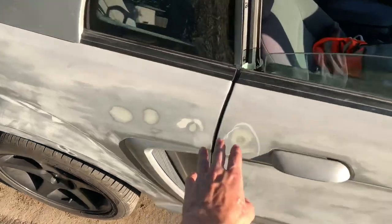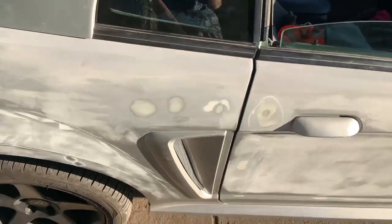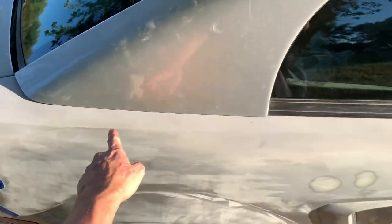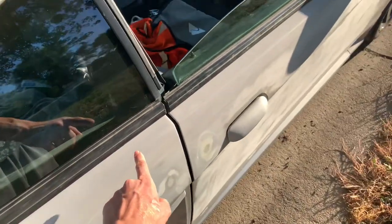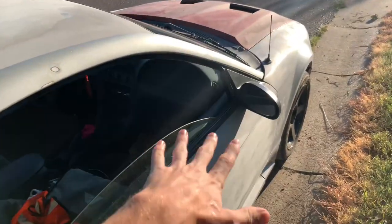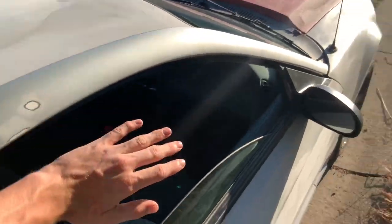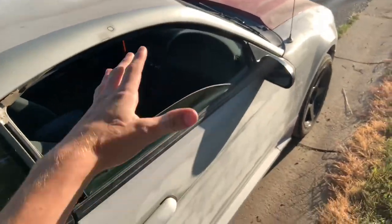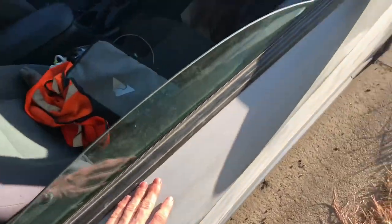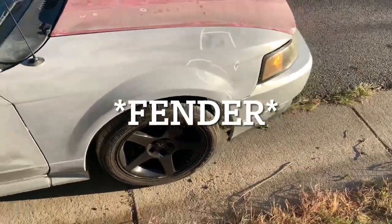I went around the car and there are little door dings everywhere. We sanded those down, filled them in with some Bondo, and sanded it flat. Up here we took all the trim off around the doors, sanded it, and sprayed some primer on it so we can put the trim back on while we finish the rest of the car — because I drive this to work every day. That's why it's a flat gray up here.